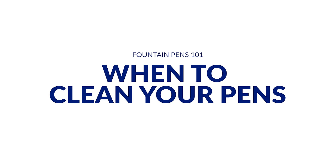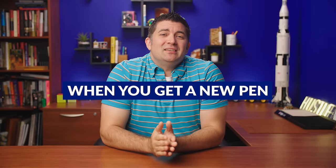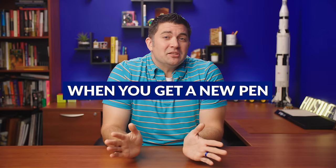Let's talk about when you should clean your fountain pens. When you first get a pen, it's a good idea to flush it a couple times with clean water before you ink it up. This is something most manufacturers recommend because there could be leftover oils or residue from the manufacturing process that you just want to rule out as a factor in case there were any flow issues with your new pen. Many manufacturers do this themselves already, but it's a good practice to do it with all of your new pens.